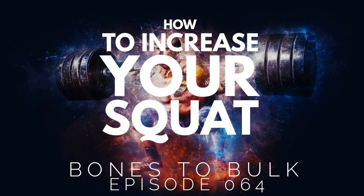So who doesn't want to increase the amount they squat? Maybe you've been at it for a while, plugging away at your squats regularly once or twice a week, and you're just kind of stuck. You've been at a certain weight for a while and you just can't seem to get over that hump. Well I've got the solution for you and we're going to dive into that.